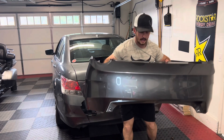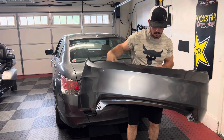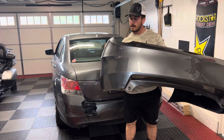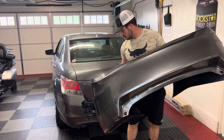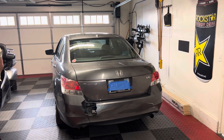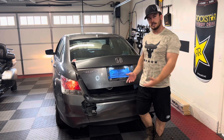Take a look at that shine. We've confirmed it's the right one and it's in pretty good shape. We're going to set it off to the side so it doesn't get damaged, and now we need to get the old bumper off first.